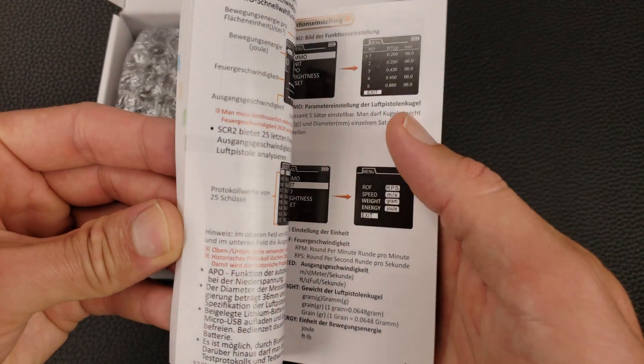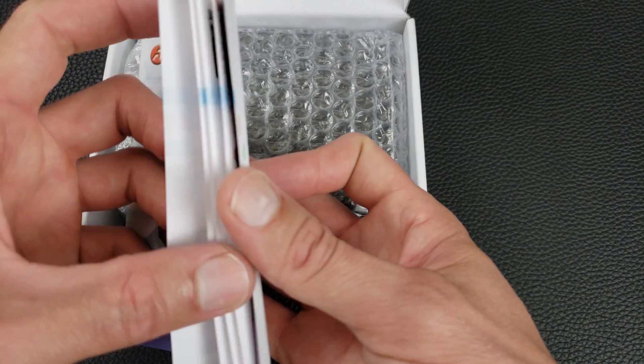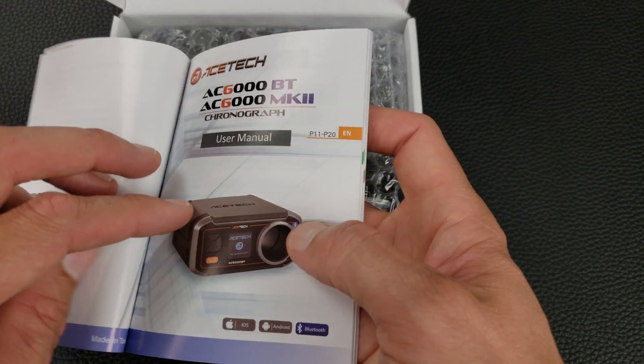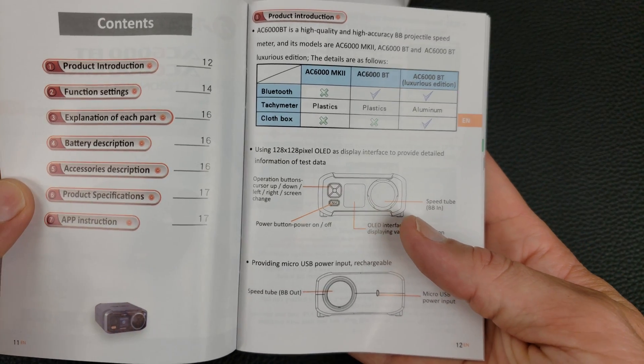It comes with what looks like a pretty large user manual. There are several different languages in here, so the individual language sections might not be that big. We'll see how easy it is to read and if it's well written.